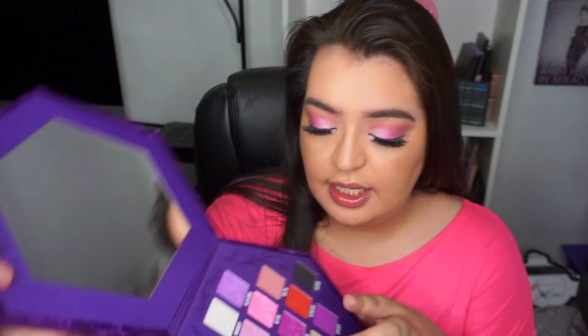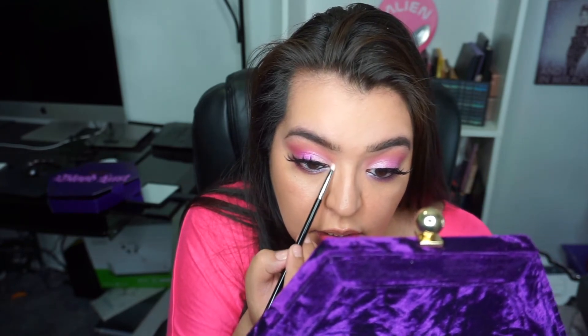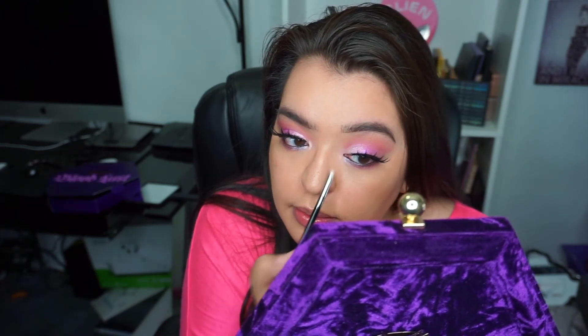For my inner corner I'm going in with the color Beauty Sleep — right there — and putting that on my inner corner for some pop. I'm tapping it so I can blend it with the two eyeshadows on top and bottom. That's a really pretty color — I actually want to put that all over the lid next time. I like Beauty Sleep — we all need our beauty sleep! And real quick I'm just going to hit my brow bone with Your Majesty just for a little color.